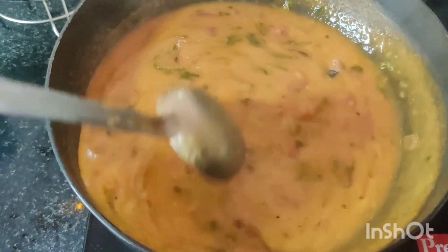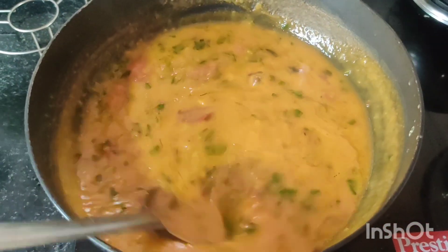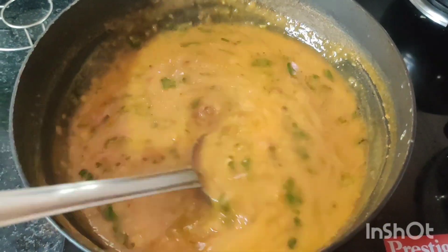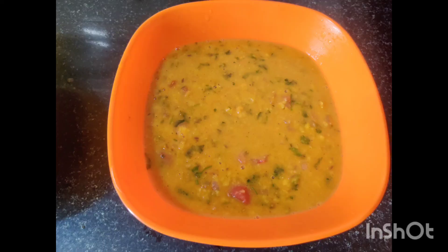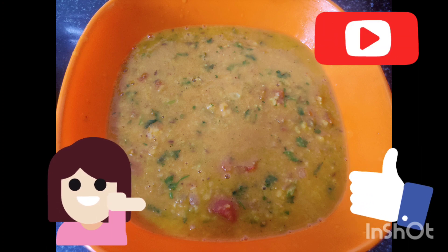It has a different flavor. You can eat butter on top. If you want more butter, you can add a tablespoon of butter on top. That's it for this video — please like and subscribe to my channel.